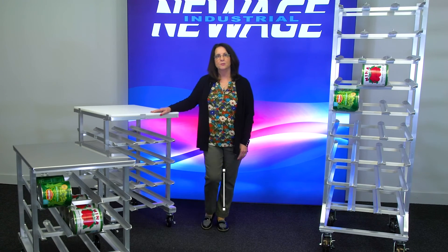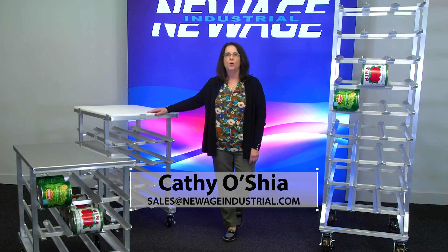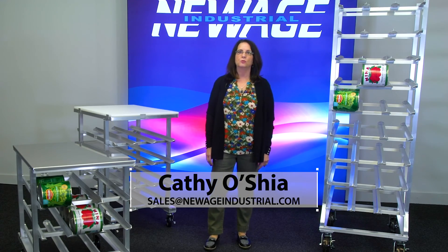If you'd like any custom items or particular modifications on your can rack, you can reach us at sales@newageindustrial.com or check out our website, newageindustrial.com.